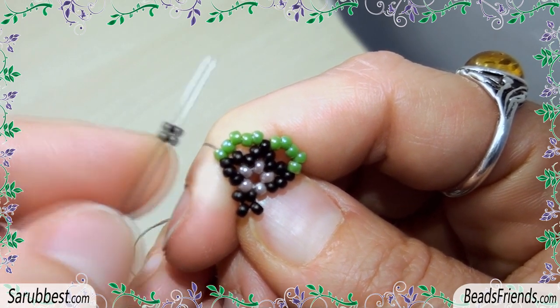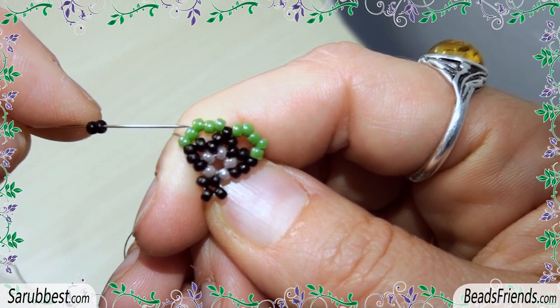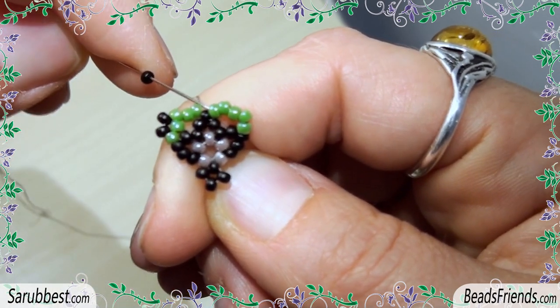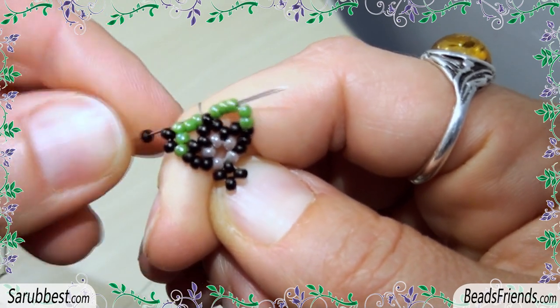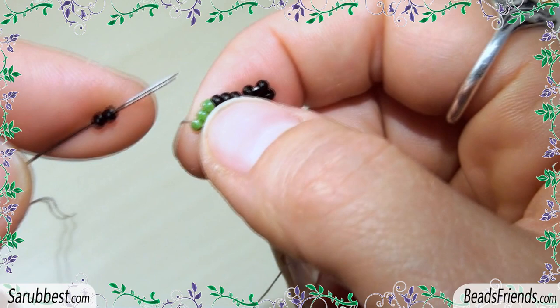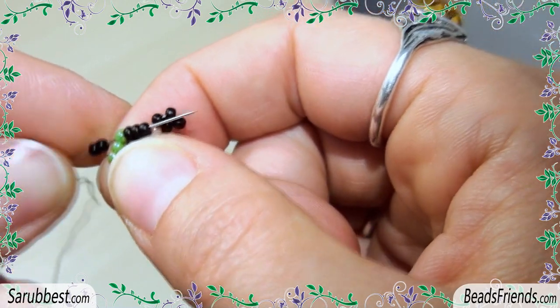Pick up 2 black seed beads and sew through the last 3 green seed beads. Pick up 1 black bead and sew through the next 3 green seed beads. Pick up 2 black seed beads and sew through the next green bead.